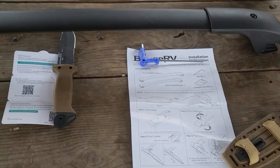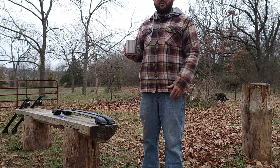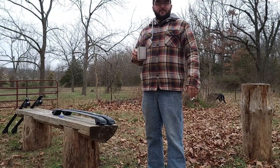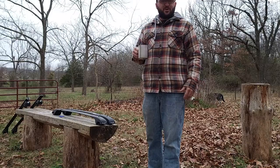Beauj RV is a company that sells quite a few different things — solar panels, portable fridges, rooftop carry bags, things like that. They've got a wide range of stuff. But let's go ahead and take a look at these crossbars.